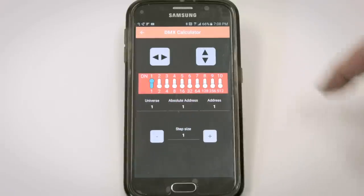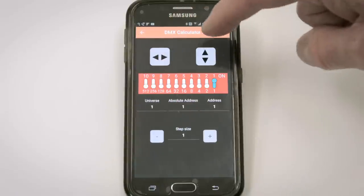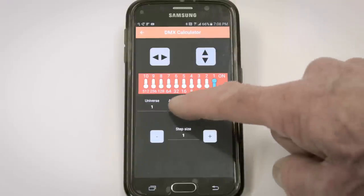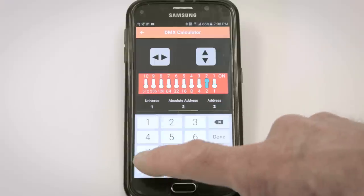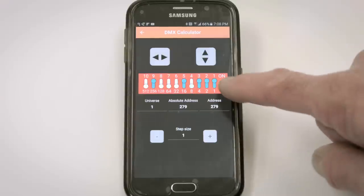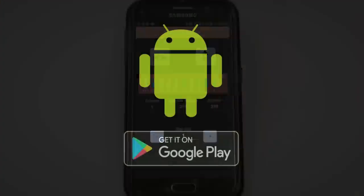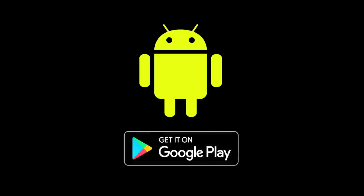On the dip switch calculator, you can flip the display left and right, and up and down to align the calculator with your fixture. To set the DMX address to 279, you type 279 and the DMXCAT tells you to set switches 1, 2, 3, 5, and 9 to on.